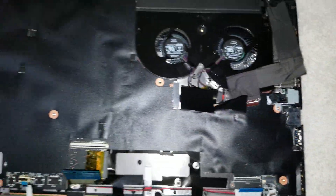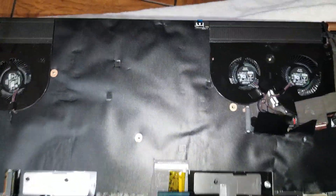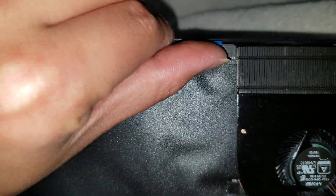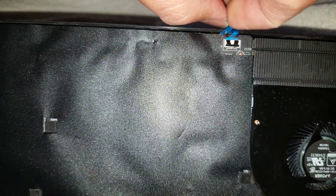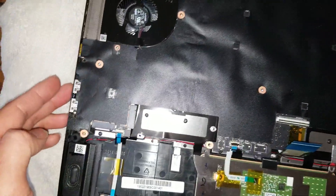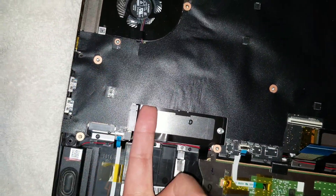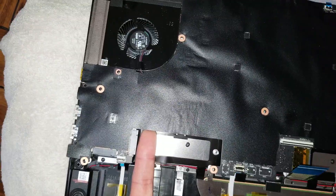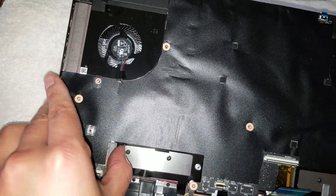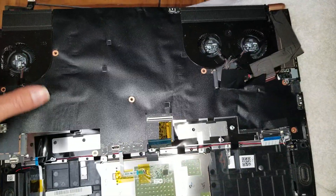Then there's this piece here, and this other one as well — this is for the power button. Lift that one up and remove it. Now that you've got all of those disconnected, start from here. You can actually lift here and lift it up. Once you get that going, lift more towards the side and lift the whole board.